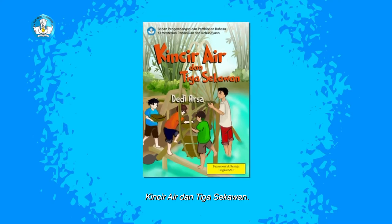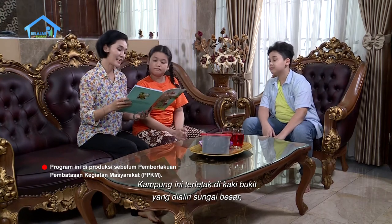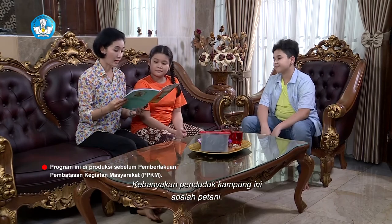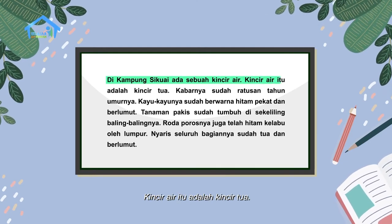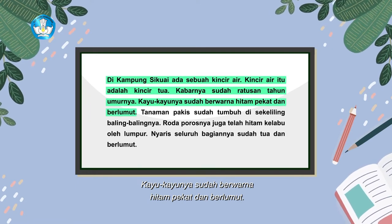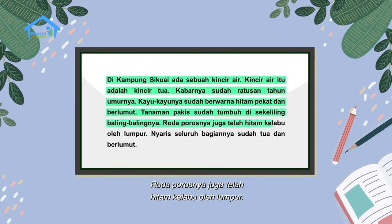Kincir air dan tiga sekawan. Adalah kampung Sikuwai di negeri Minangkabau yang asri. Kampung ini terletak di kaki bukit yang dialiri sungai besar yang jernih airnya. Di kiri dan kanan sungai terhampar area persawahan yang luas, luasnya tiada terkira sejauh mata memandang. Kebanyakan penduduk kampung ini adalah petani. Di kampung Sikuwai itu ada sebuah kincir air tua — kabarnya sudah ratusan tahun umurnya. Kayu-kayunya sudah berwarna hitam pekat dan berlumut. Roda porosnya juga telah hitam kelabu oleh lumpur.